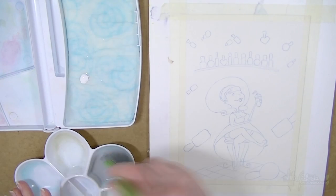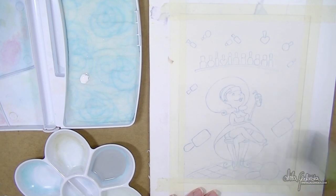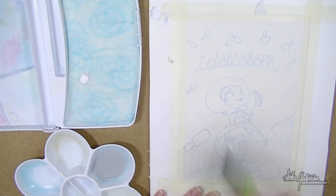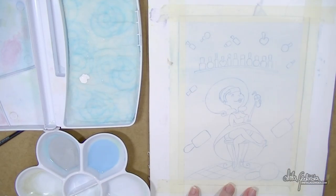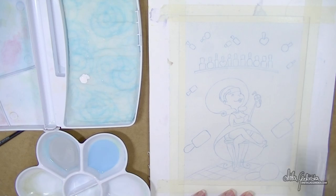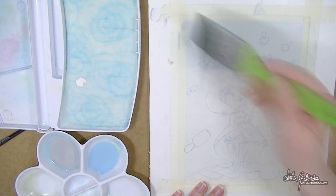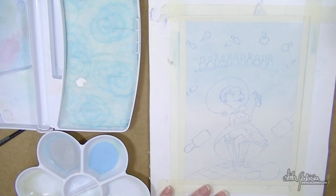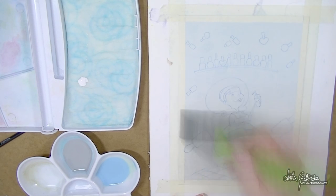Hello everyone, Anita here and welcome to week 17 of the 52-week illustration challenge. This week's painting is a bit of an experiment because I have a different palette — I'm actually using different kinds of paints. I've received a box of acrylic gouache, so this whole painting was just an experiment after experiment.